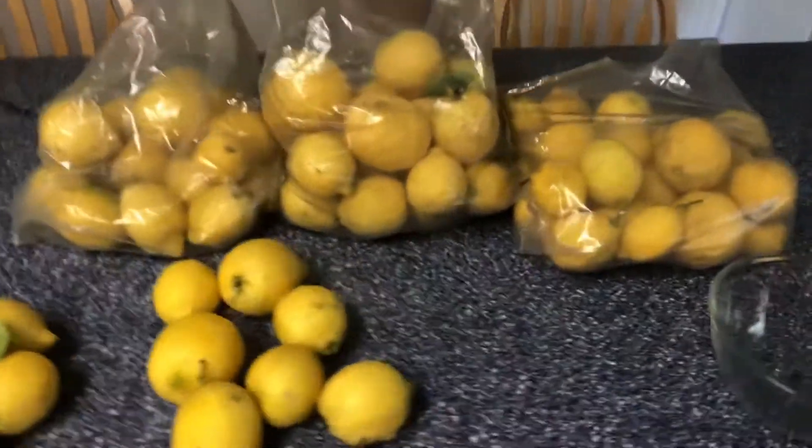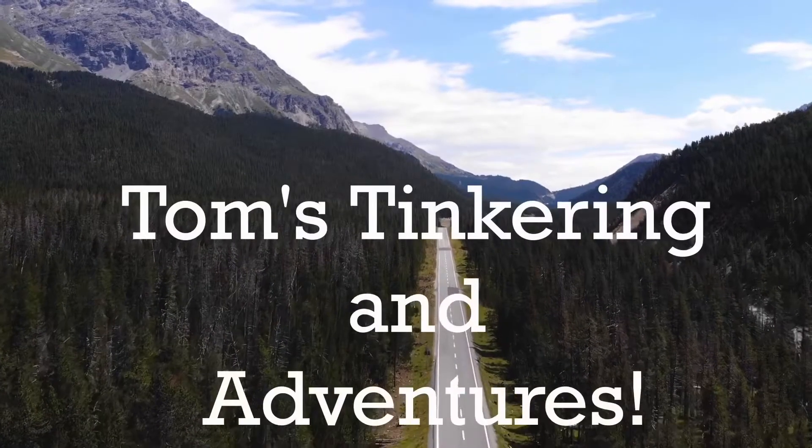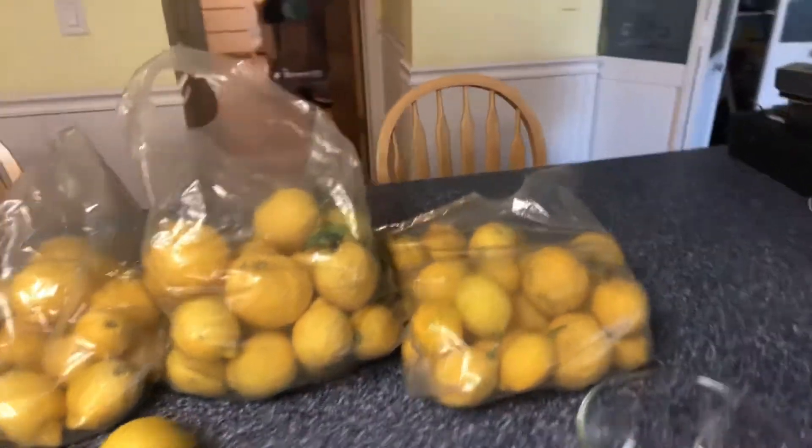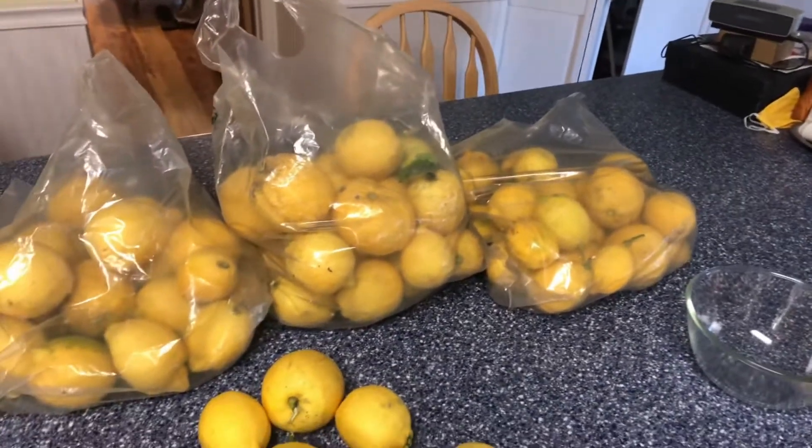When life gives you lemons, do some tequila shots! Hello my friends, welcome to Tom's Tinkering and Adventures. Today we're not working on a motorcycle or riding or working in the garage — we're gonna be making some lemonade. Summer's coming up and I live in an area of San Diego called Lemon Grove, and a friend of mine delivered me three bags of lemons when I mentioned I wanted to make some homemade lemonade.